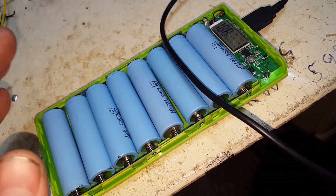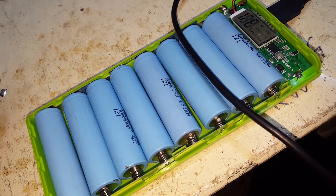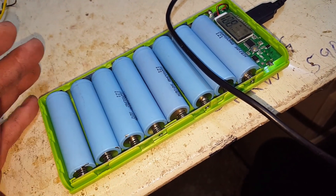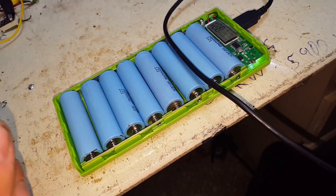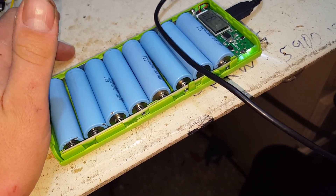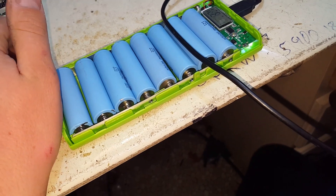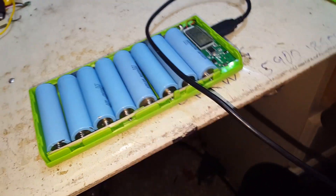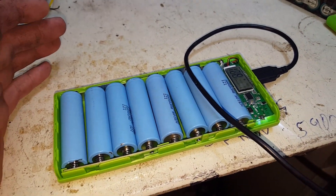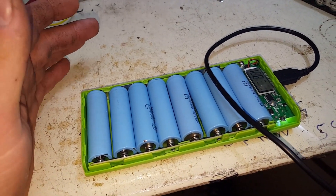Over-discharge is when you get below a minimum voltage, which is about 3 volts generally. For an 18650, 3.2 is better — the closer you keep your voltage cycles, say you went from 3.2 to 4.1 instead of 3 to 4.25, the longer they'll last. The more you cycle them, the harder you cycle them, the less time they'll last.